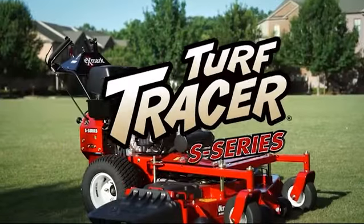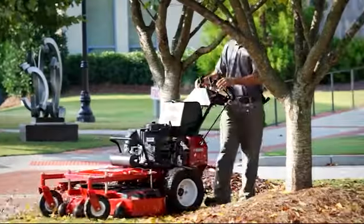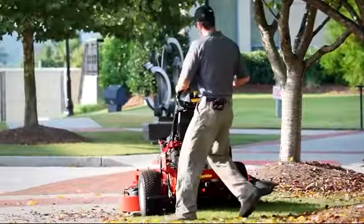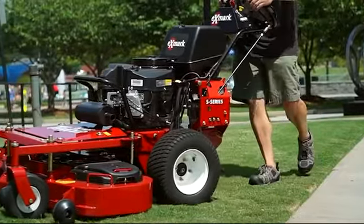Case in point: the Turf Tracer S-Series, Exmark's industry-leading walk-behind. Offering the durability, versatility, maneuverability, and quality of cut that only a hydro full floating deck mower can provide.